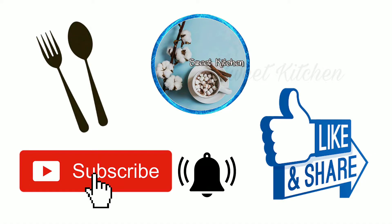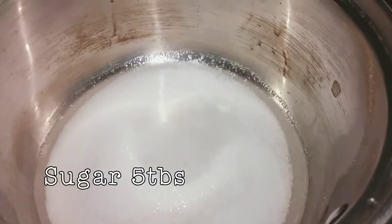If you want to subscribe to the channel, please like this video and subscribe to the channel.